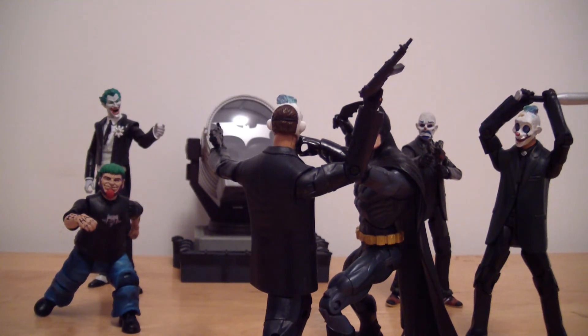I guess we're getting an Injustice Joker coming up. I already pre-ordered the new New 52 Wonder Woman coming out — that one's gonna look sweet. I've already seen what it looks like, it's pretty cool. It should be coming out next couple of months.